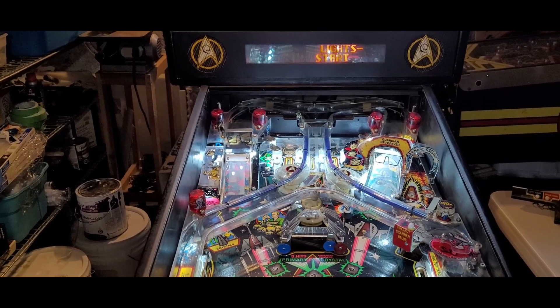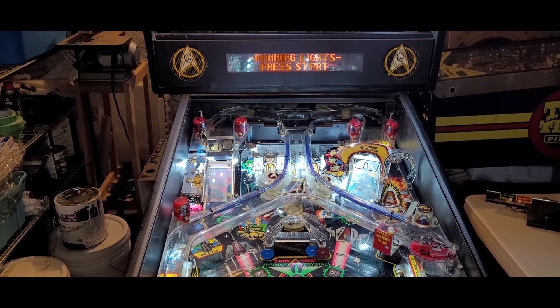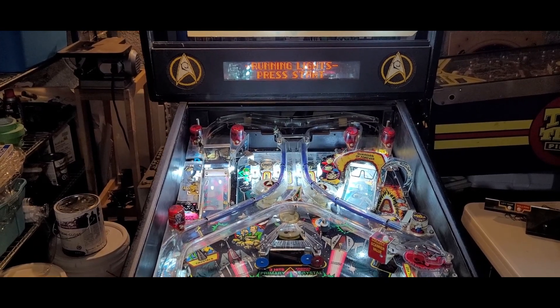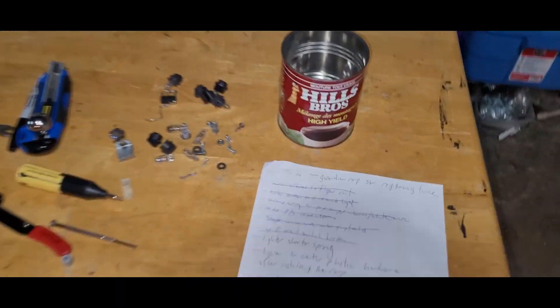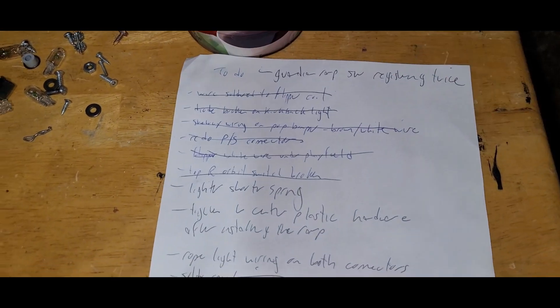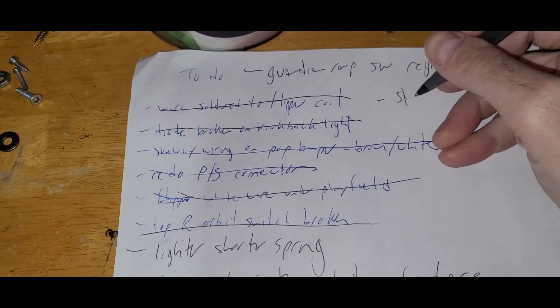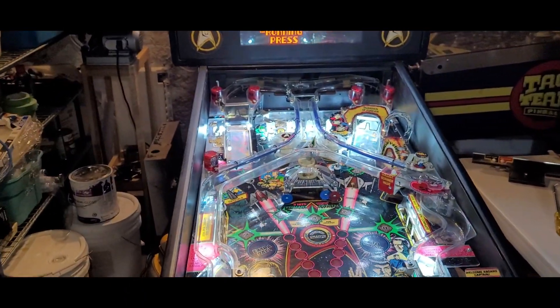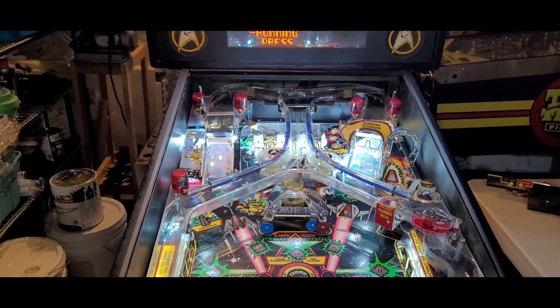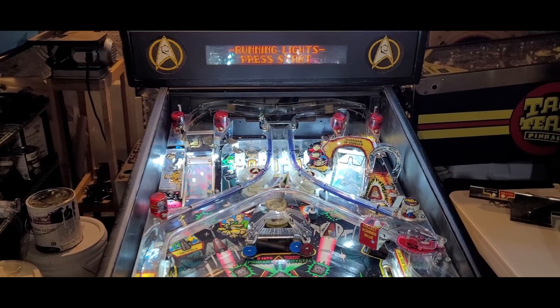I've got to hit start. Come on, baby. Oh, there's no light on the start button — I think I had that on my list, putting that on the list. Suspense is building. See this stupid guardian ramp? That's on the list — can't figure that out just yet. Start light — we need to fix that. Come on, running lights, please run. Three, two, one — yeah, they work. Sweet!